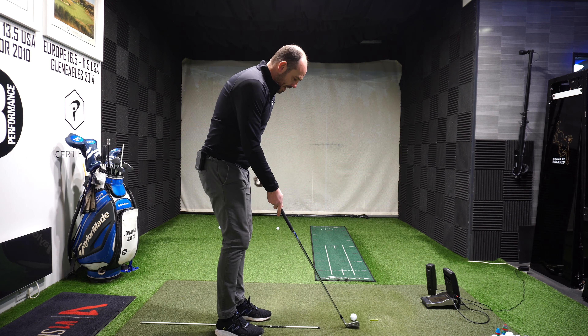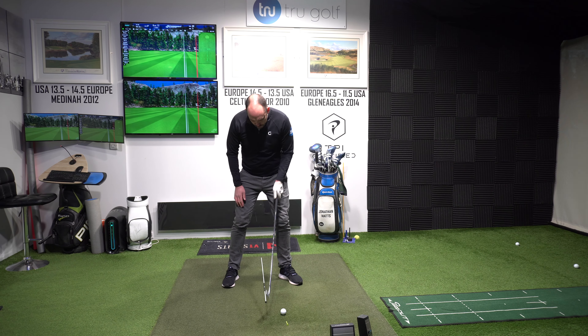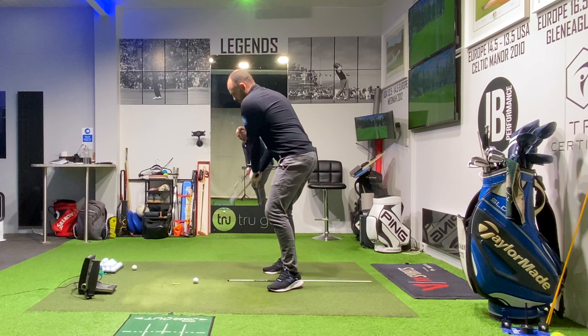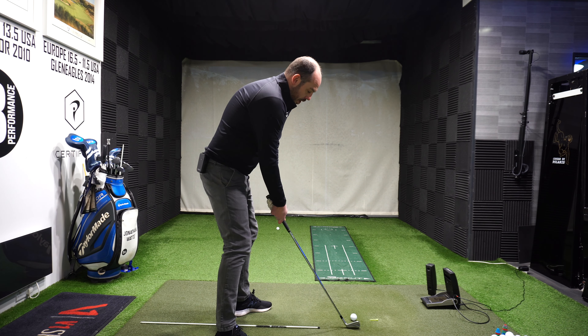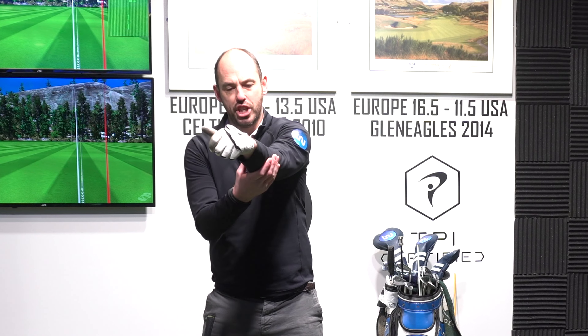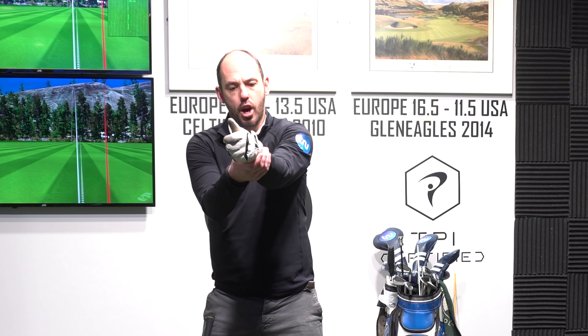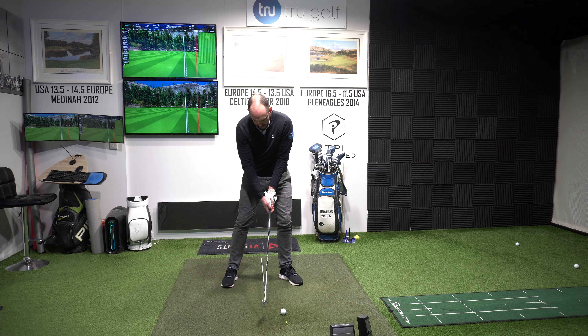Stand on the range with this setup — club back where it would normally be, ball way forwards — and hit half-swing punchy shots as low as possible. If you're on a range with launch angle data, a TopTracer or TrackMan range, try and get that launch angle lower and lower. But I don't want the ball starting way out right — I want it starting more on target. I'm pushing my hands forwards while getting the sense of a little more forearm rotation, a little more supination of the lead wrist, to actually square the club face through impact.